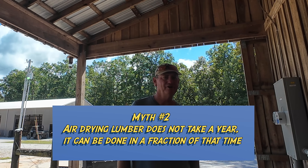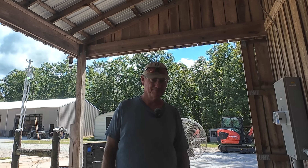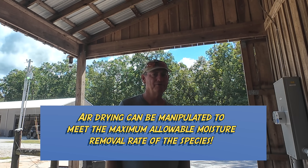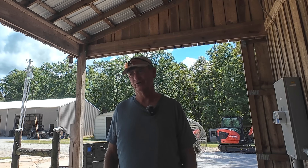Myth number two is that it takes a year for wood to air dry. That is completely inaccurate. Once you know the ins and outs of air drying, you can do it in a couple of months if you know what you're doing. I can air dry a pack of poplar in six weeks — I do it all the time. You've got to know what you're doing, because you can destroy a lot of wood if you do it wrong.